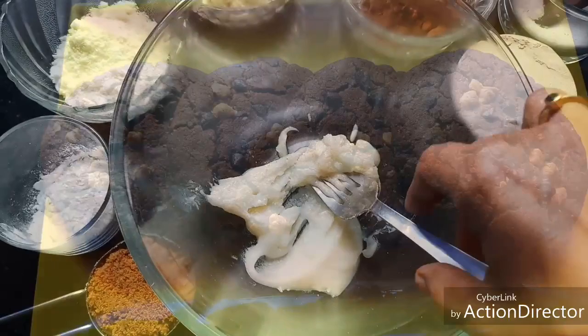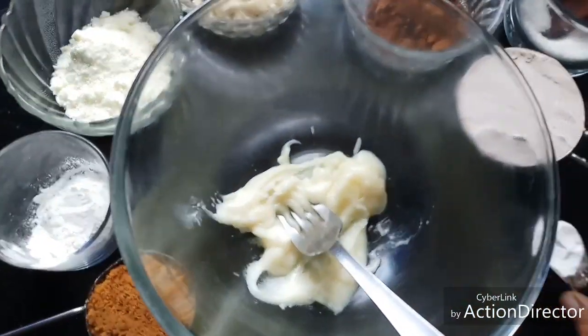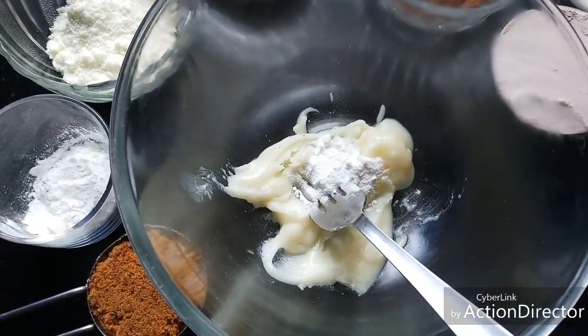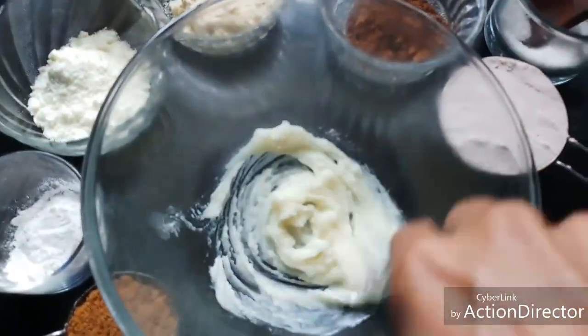I have two tablespoons of ghee here. To this I'm adding half a teaspoon of baking soda, and I'm going to mix it well till it is fluffy and light.